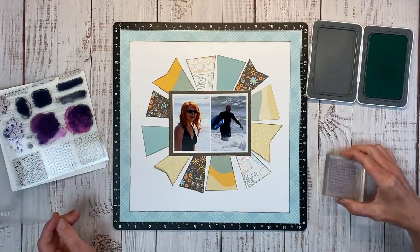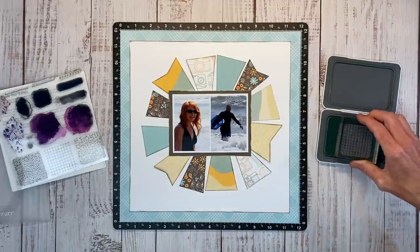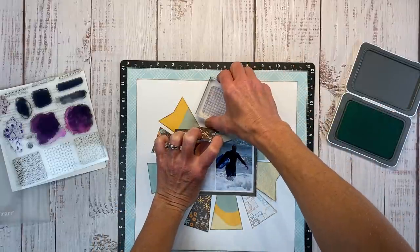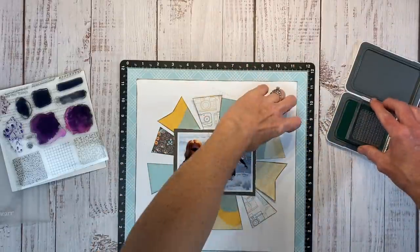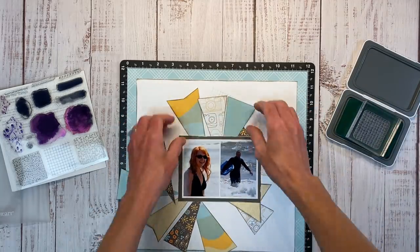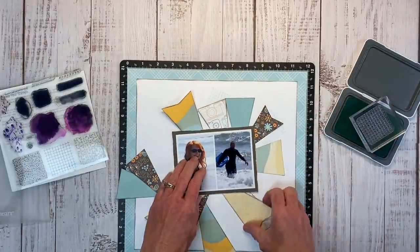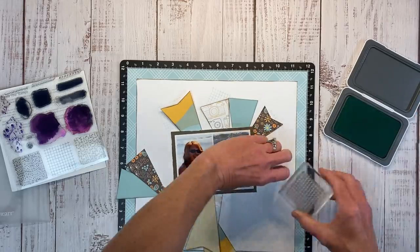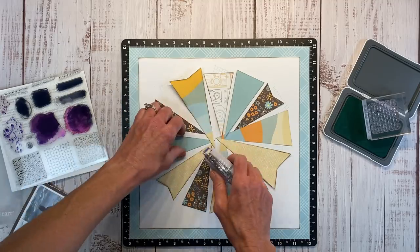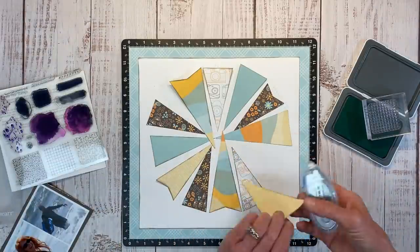It's becoming a joke how often the Perfectly Imperfect Patterns stamp makes its way into my videos — here it is again. This time I'm grabbing the little grid background and using glacier ink because I want it to be subtle, not bold. I ended up deciding to glue down all of the inner corners with a little bit of tape to tack those into place so I can lift up the corners to stamp.